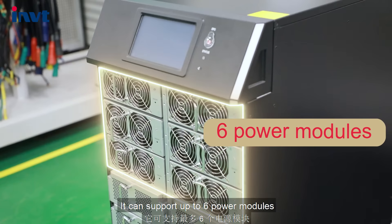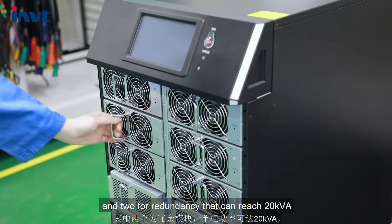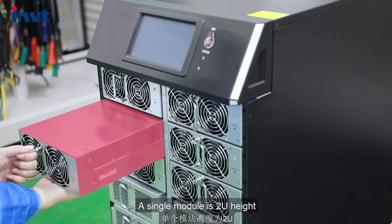It can support up to 6 power modules and 2-fold redundancy that can reach 20 kVA. A single module is 2U height.